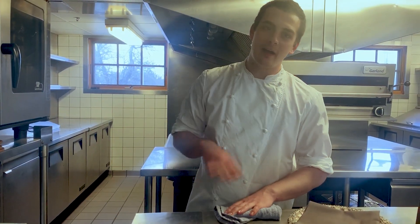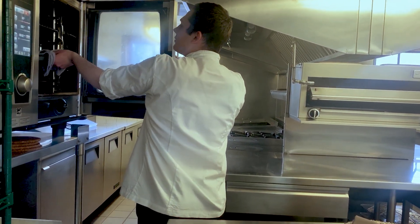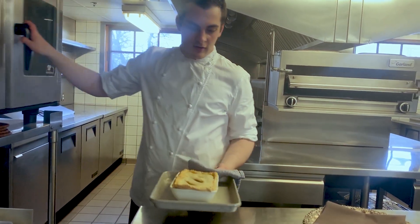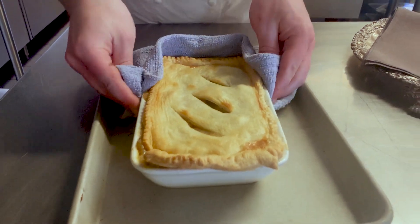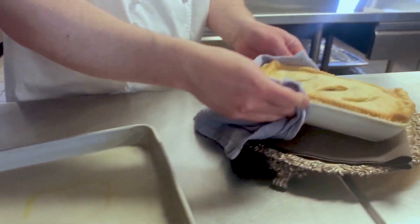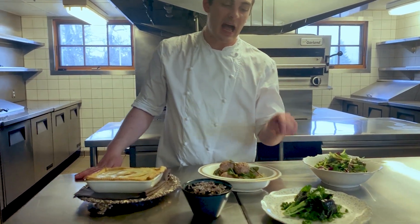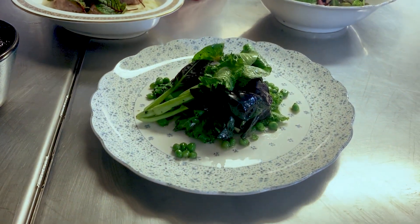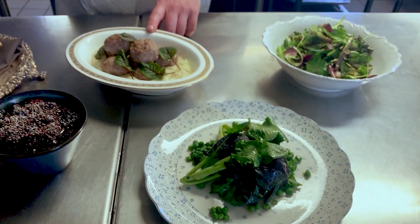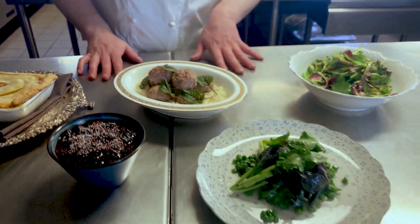For the pot pie, all you're looking for is a nice golden top. It's been in for 25 minutes — just started to go a little golden and crispy, all bubbling. Looks delicious. Pop that on the serving tray and it's ready to go. Once you've finished sautéing your vegetables, I put a little bit of salt on at the end — just taste it and make sure it's to your liking. And the meatballs and potatoes, just scrape straight out of the tin from the oven. They're good to go.